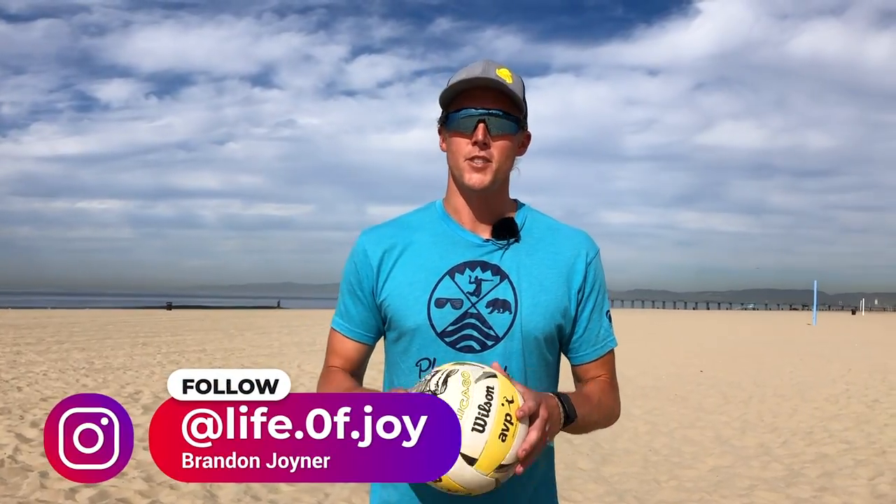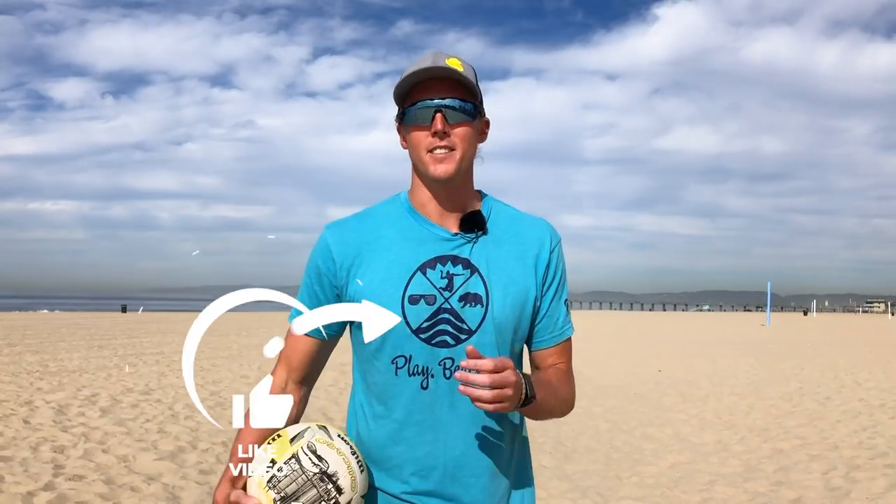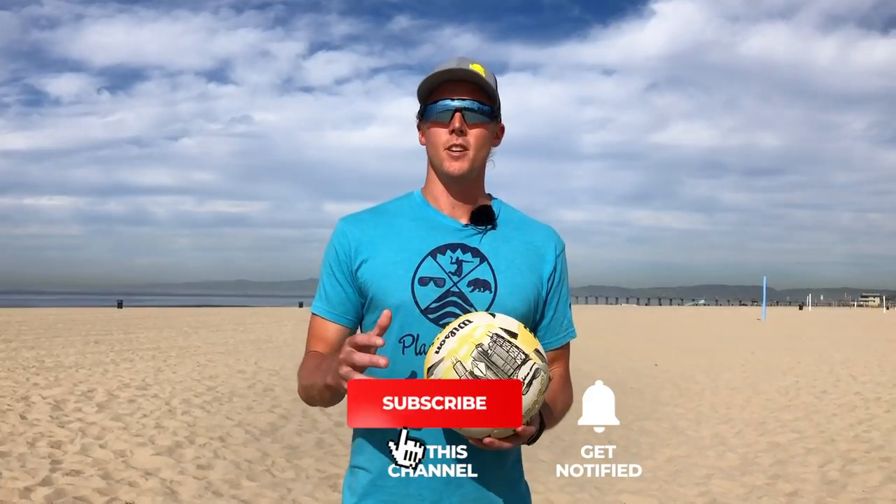Hey guys, welcome back to the Better at Beach YouTube channel. My name is Brandon. If you have not already done so, please go ahead and subscribe before we get into the content of this video. Also, go ahead and like this video and share it with all your friends if you want your friends to get better at serving along with you. Today's video is focusing on some fixes that you can make in your offseason that are going to help you score more points on your serve.